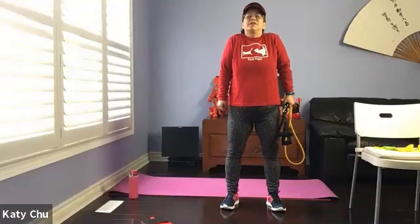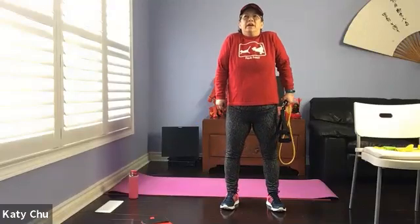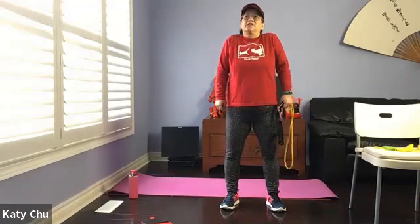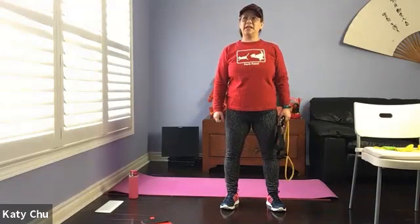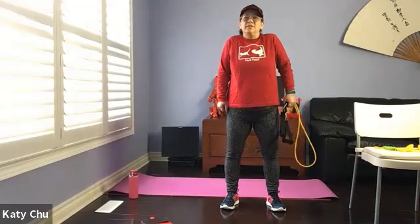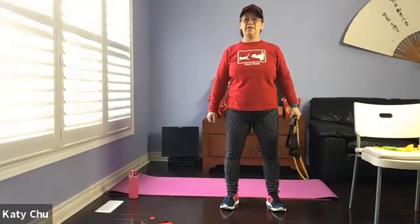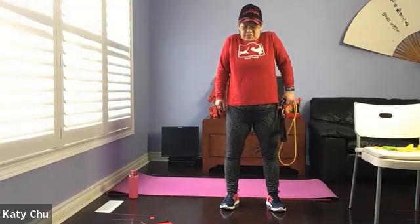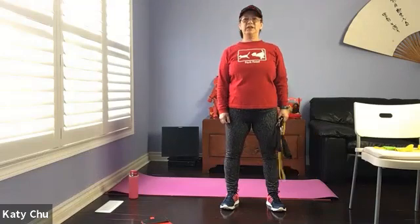Make a fist. Inhale, shoulders up — get tight, tight, tight. Sigh it out to release. Inhale, shoulders up. Exhale, let it go. Inhale, shoulders up. Exhale, let it go. One more — inhale, shoulders up. Lots of tension here. Shake it out.